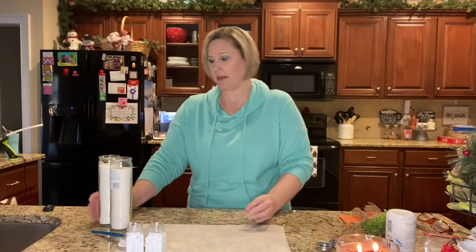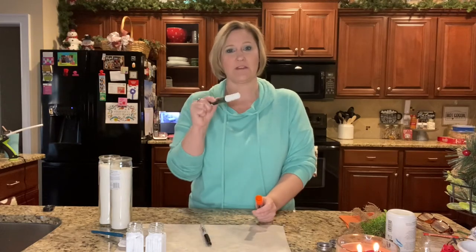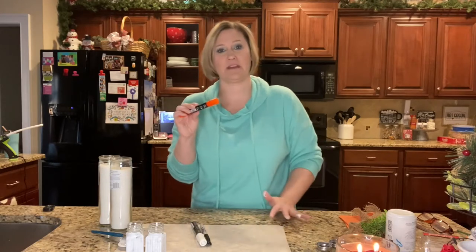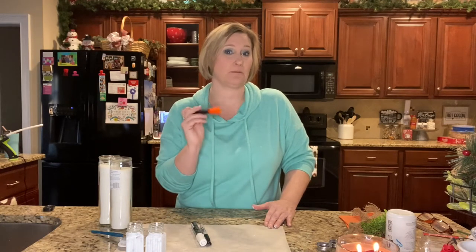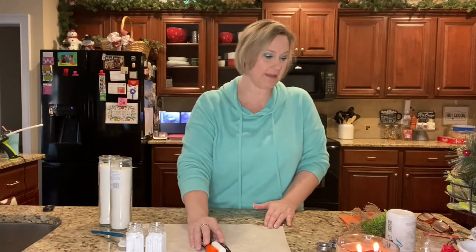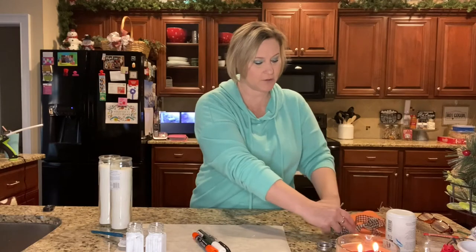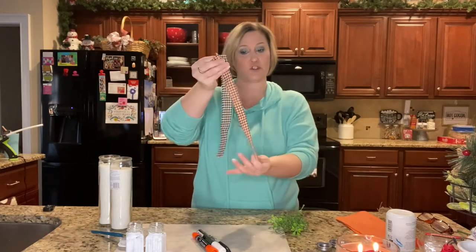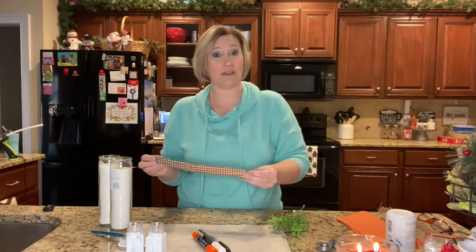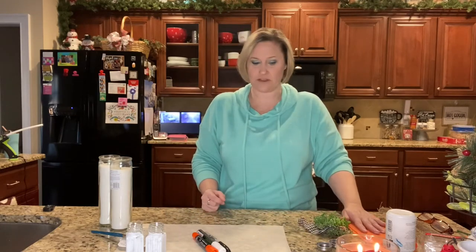I have a black Sharpie along with a chalk marker, and to draw the carrot nose I'm going to be using an orange chalk marker — but if you don't have that, you can use an orange Sharpie. I also have some greenery pieces and some fabric strips, about one-inch wide strips, that will go around the candle as the scarf. That's all we need for this project.